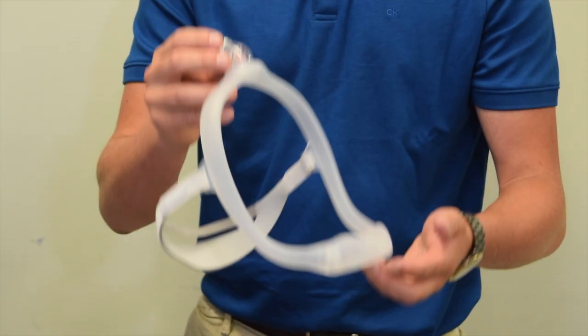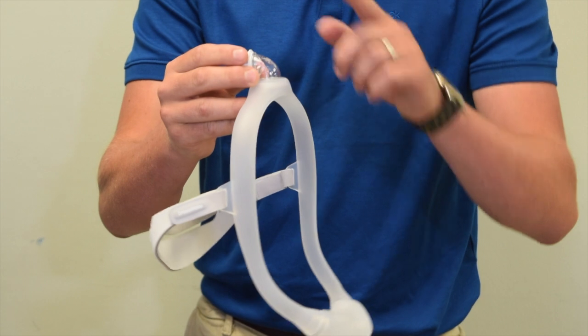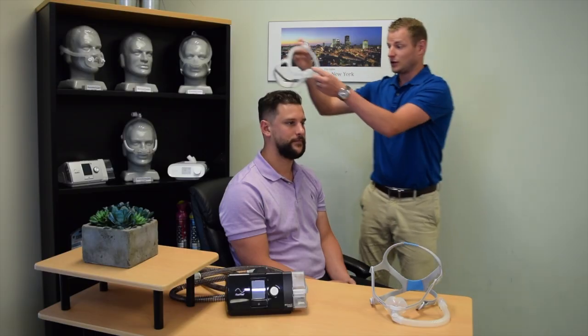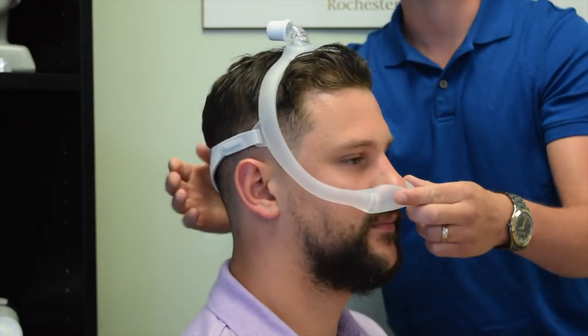The first mask we'll use is called a Respironics DreamWear Nasal. This style mask sits underneath the nose and connects on top of the head, allowing the pressure to pass through these tubes on each side. To fit the mask, place the cushion under the nose and pull the headgear down towards the back of the head.